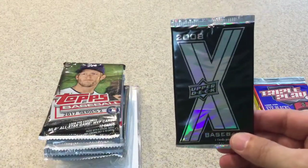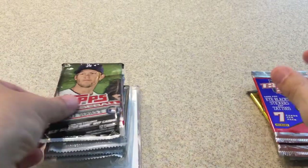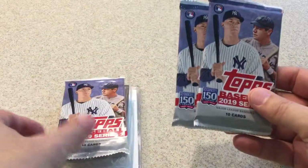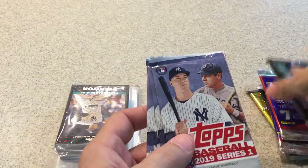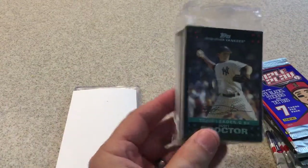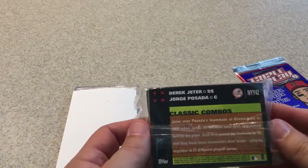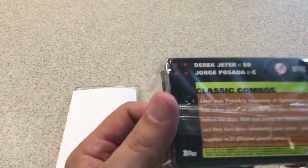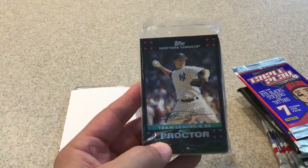Here's our Upper Deck X, 2008. I used to get quite a few of those. Next, 2017 Topps Series 2. And we got three packs of 2019 Topps Series 1 — that's nice. And our bonus is a 2007 New York Yankees complete set. That's nice for me since I'm a Yankees fan. I'll take it, not bad.